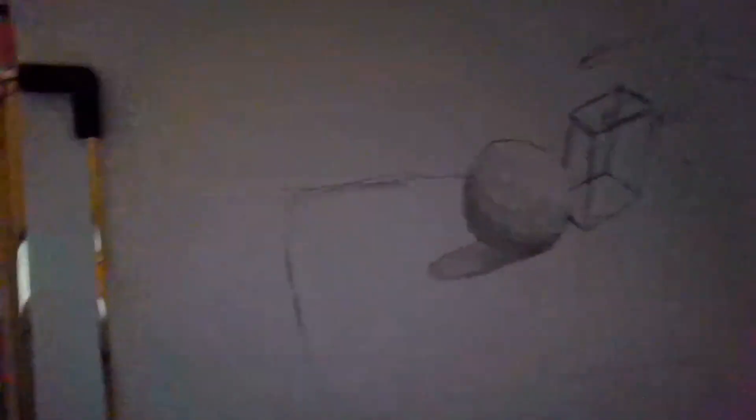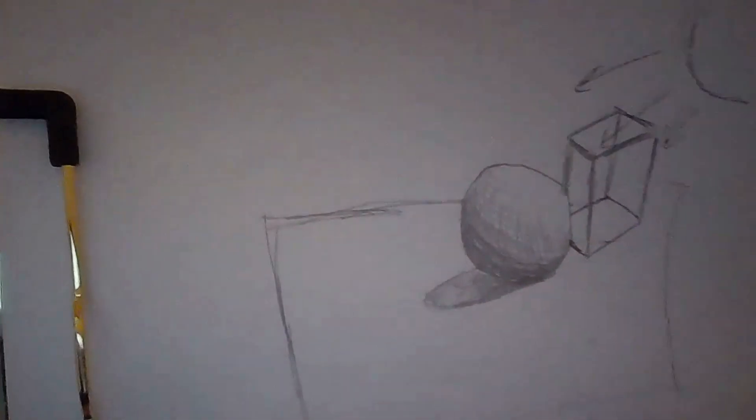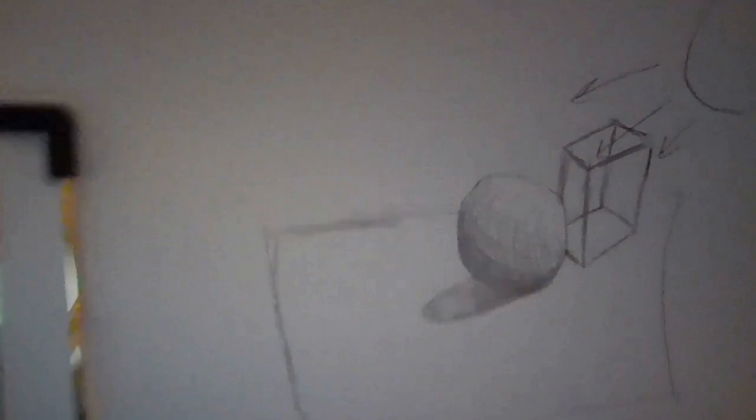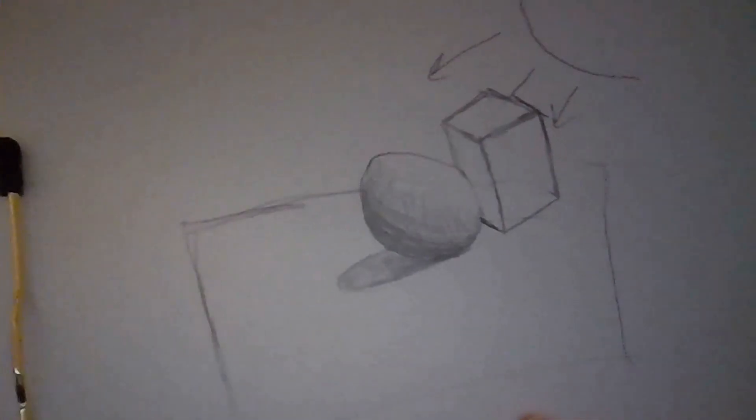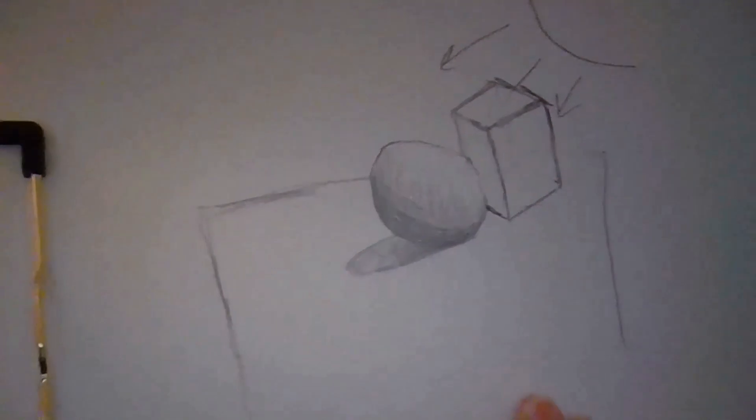Right now my cube looks clear, but I don't want it to be clear because I want to show some shading. So I'm going to erase some lines to make it look more solid. Now I have to do the same thing — add shadows, make sure there are light spots and dark spots. Besides hatching and cross hatching, you could just gently shade and blend. You do not have to make distinct lines when you're shading. So I'm going to try that on the cube and show you what that looks like.